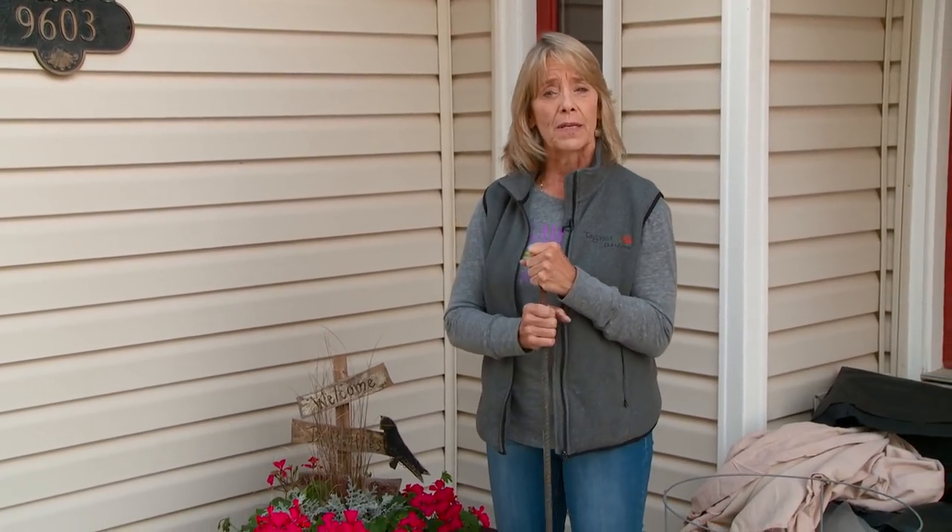Hi, I'm Luann Aiken with Tagawa Gardens in Centennial, Colorado, and the weather is a-changing, or so they say. Some cold weather is moving in, but I still have some plants that I want to protect that would be very much frost and freeze tender. So I'm going to show you how you can protect some of your plants from the cold, and a lot of these techniques are the same whether you're protecting plants in the fall, hoping for an Indian summer, or in the spring when maybe a late frost or freeze is expected.